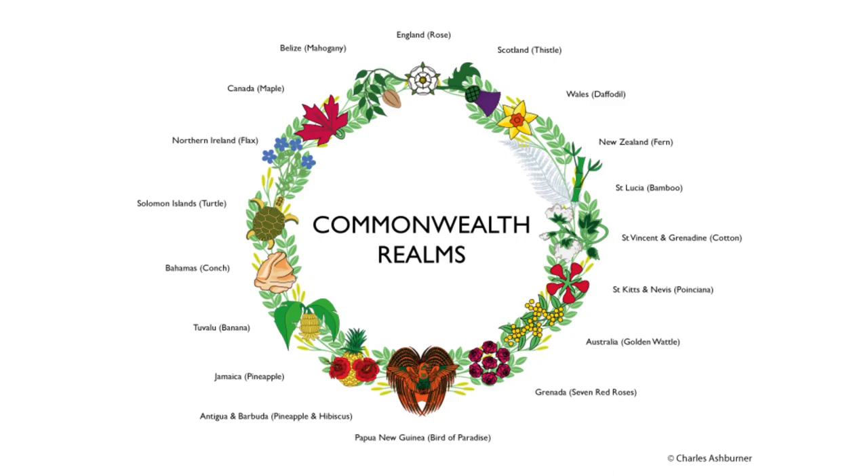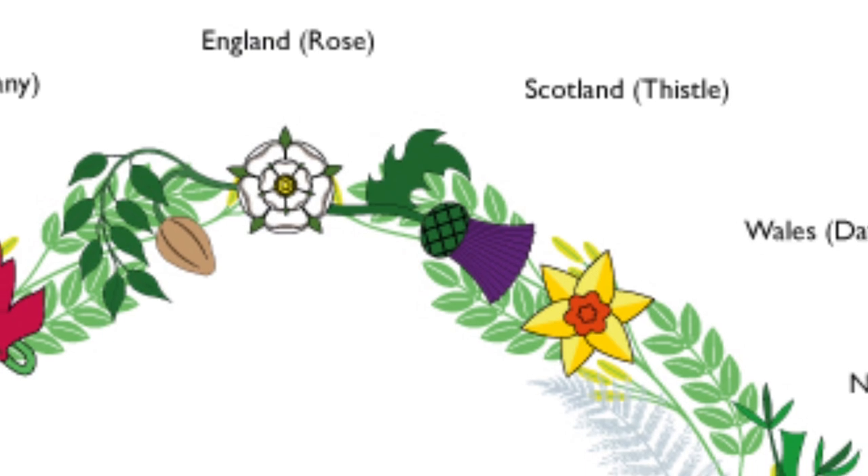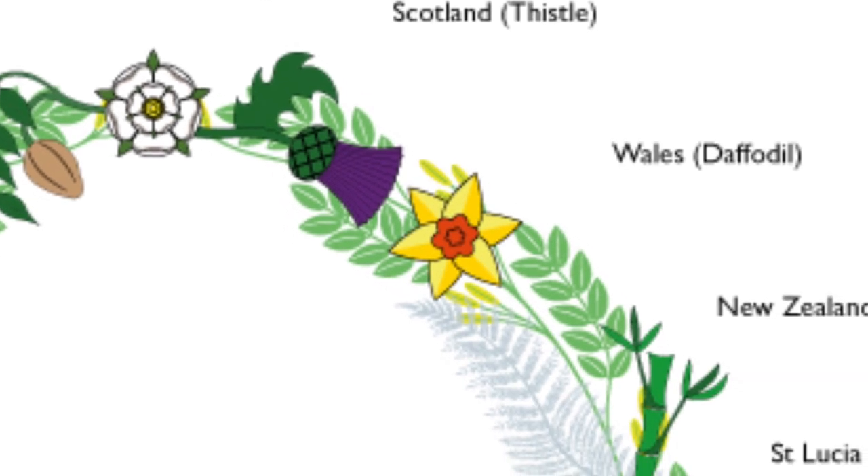But what of the design itself? Well, this is the clever part, as this wreath is very detailed and very specific. We start with the English rose at the centre top of the wreath, and going clockwise: the thistle from Scotland, and Wales' yellow daffodil.